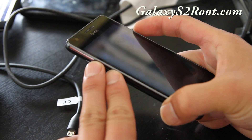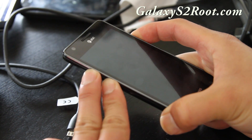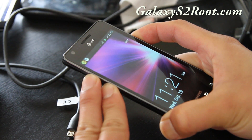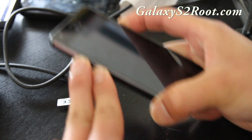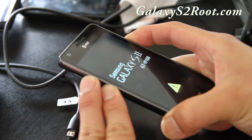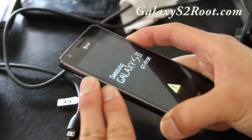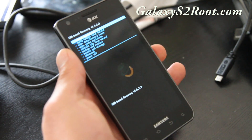To get into ClockworkMod recovery, hold down volume up and volume down, then hit the power button — all three buttons together — and wait about five seconds until your phone resets. Make sure USB isn't connected, because that will put you in download mode instead.